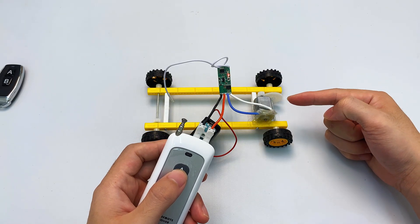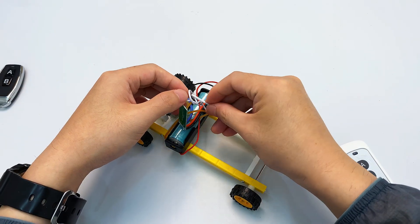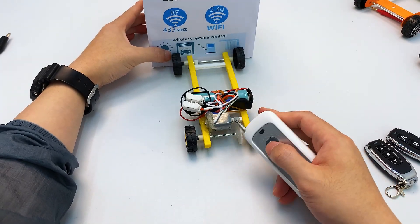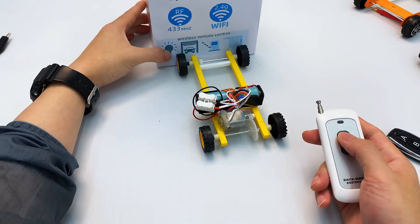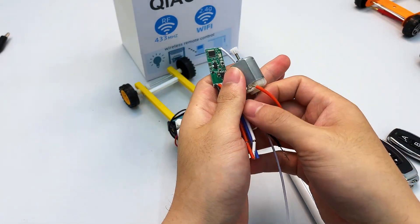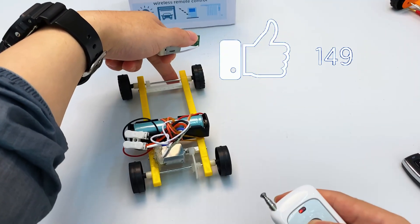Here I'm using a long-range remote control paired in momentary mode. Use rubber bands or a hot glue gun to secure the battery. Hold the button and the car moves forward or backward — release it and the car stops. Right now the RC car can only move forward and backward. If you want it to turn, we need to add another module and motor to change direction. Want to see further improvements? Hit that like button and subscribe — your support keeps me motivated to create more content.